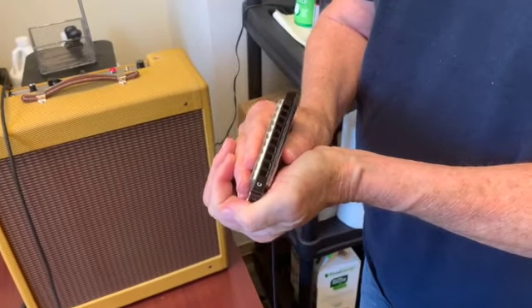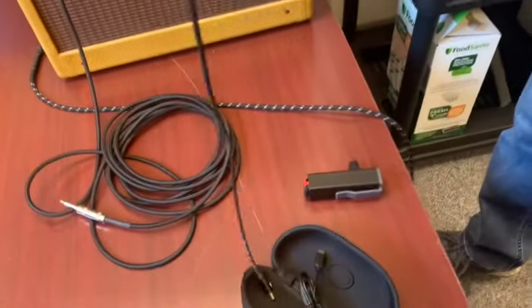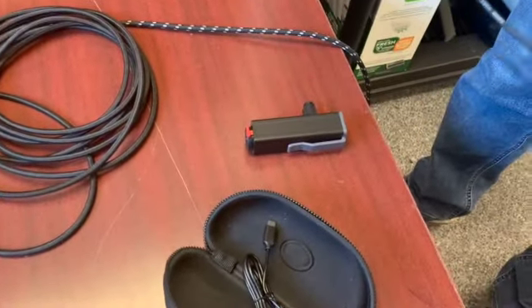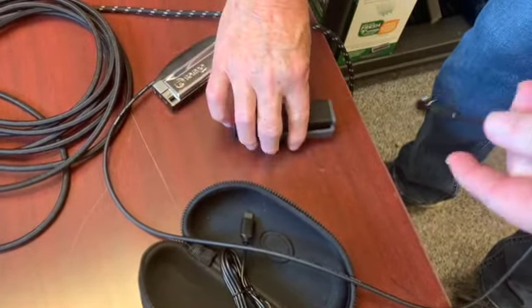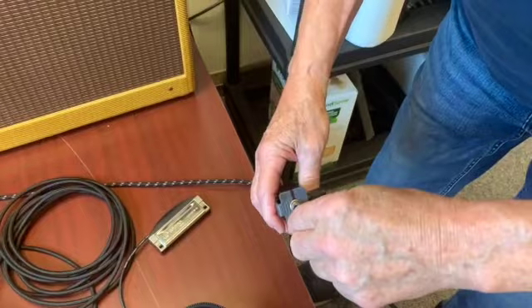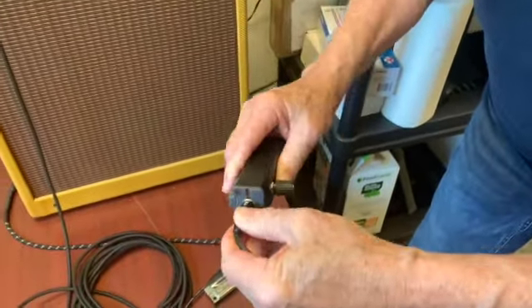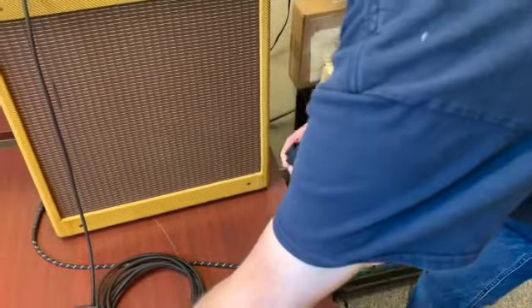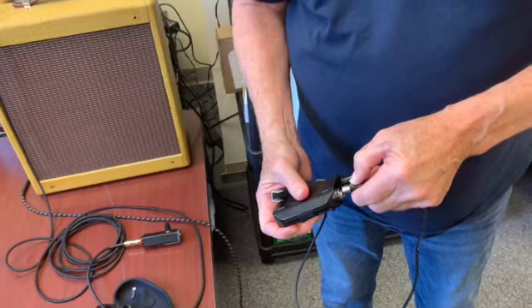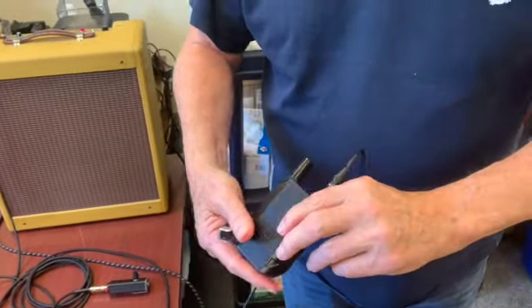Adapting to the HarpOn is a pretty easy process as well, as you don't have a cumbersome mic to deal with. It comes with a 4-pin mini XLR cord that then attaches to the included belt clip. This then routes into an auxiliary cable port on the other side of the belt clip that you can plug into any amp you'd like. This 4-pin mini XLR cord can also plug into an external amplifier.